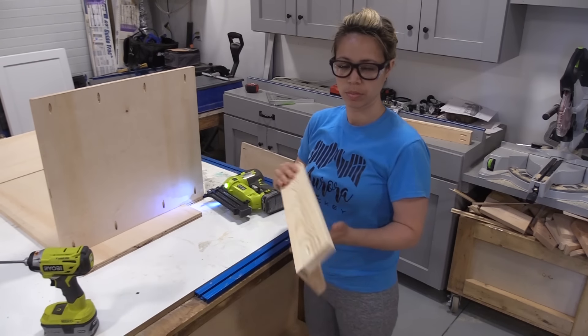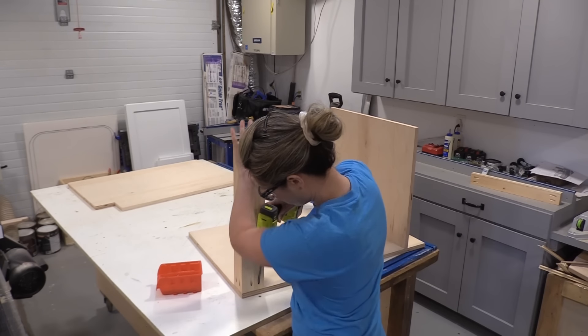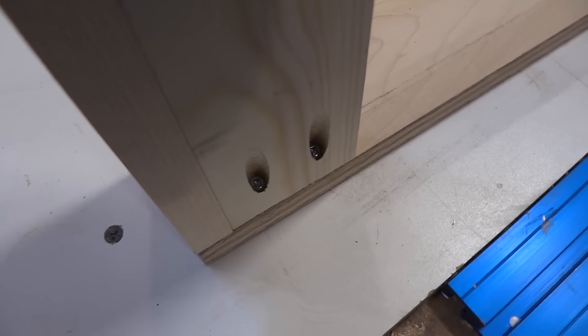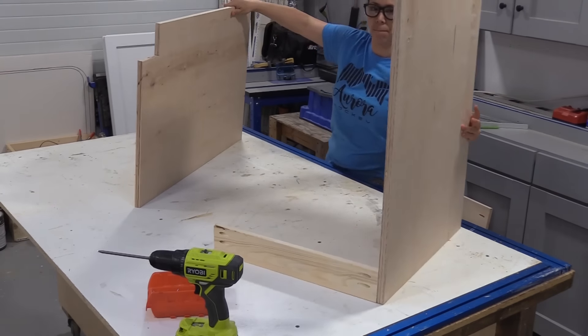This is the back piece that's going to add some rigidness and take the side-to-side wobble out of the cabinet, and also give you something to attach to the back wall. I like to attach the two pieces together first, then attach it to the top of the cabinet, and then attach it to the second side panel.